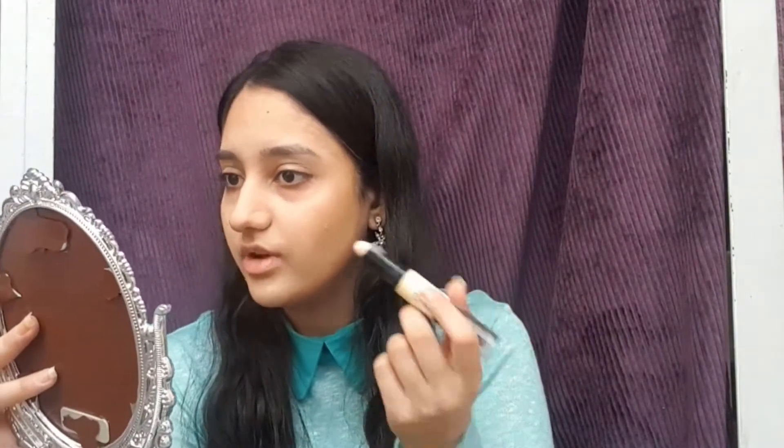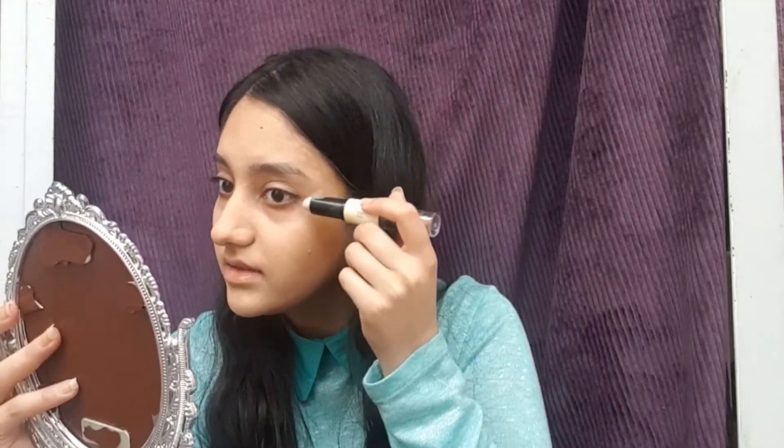I want my eyes to be lifted, so it's better to highlight these parts here. Whenever you want your eyes to look lifted, highlight these two parts — it helps them to look better. Also highlight this part under the area that I contoured.